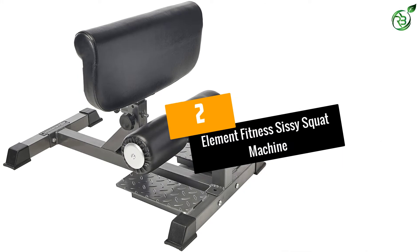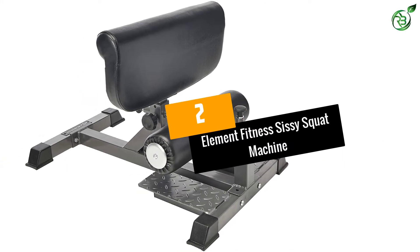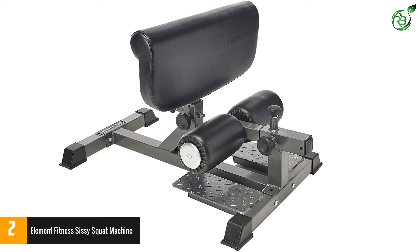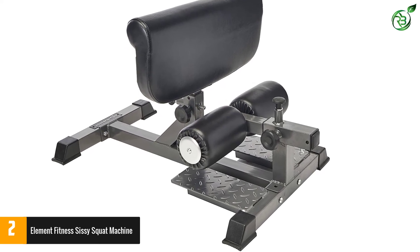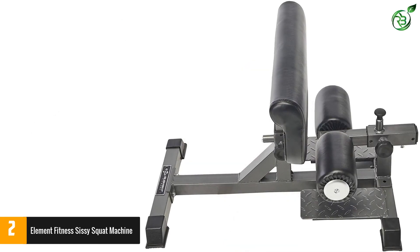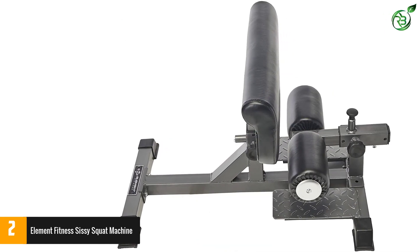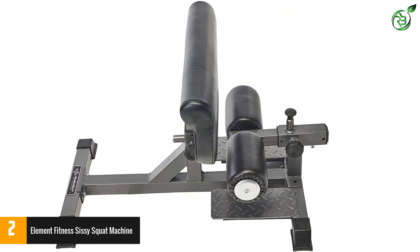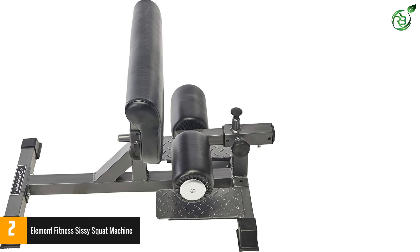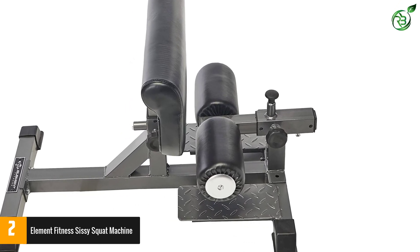Number 2: Element Fitness Sissy Squat Machine. There are many gym machines that you can go to, but if you are looking to better your legs, you should go for a sissy squat machine. If you have the Element Fitness Sissy Squat Machine, you can go for both freestyle and weighted exercises. This machine is developed to focus on all the quadriceps, and it also takes care of your glutes to give you a toned lower body.